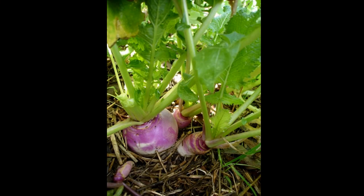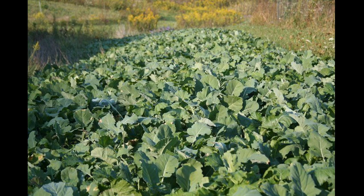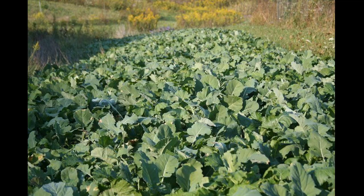Hey guys, it's day two — prepping food plots, working the soil and applying fertilizer today. Since I'm planting brassicas in these food plots, it's a good fall food plot blend. I'm planting purple top turnips, dwarf Essex rape, and forage radishes. I'm going to put those in each of my food plots.